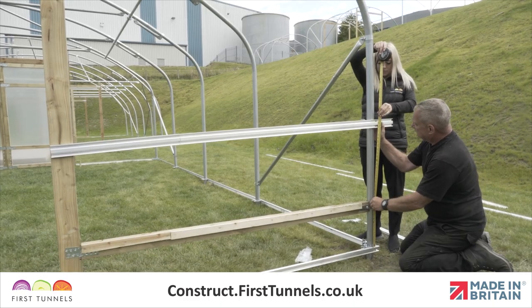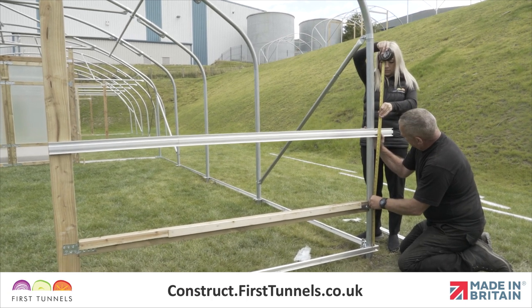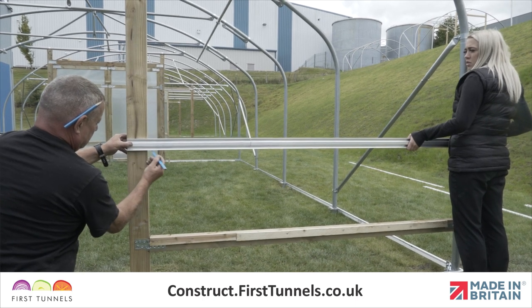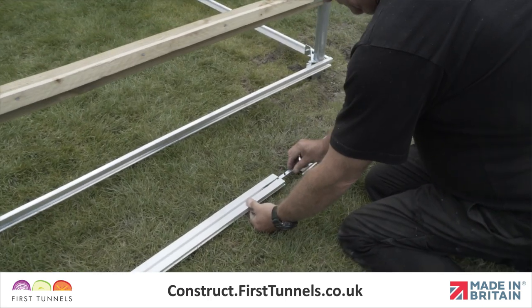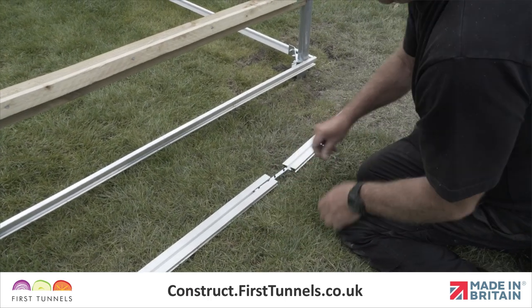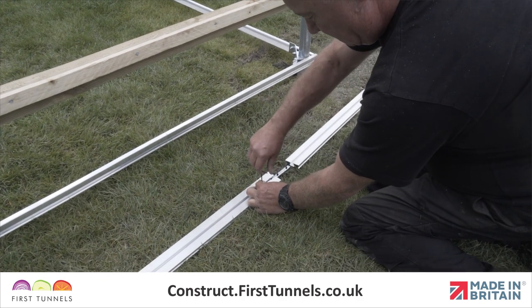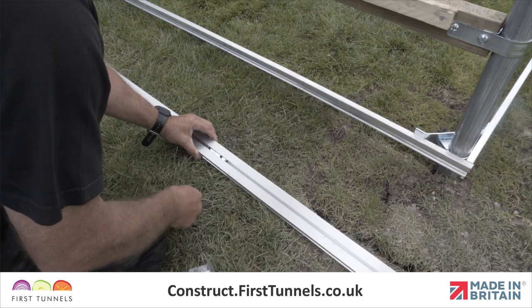We will start by fitting the side rail from the doorpost to the corner hoop. You will need two pieces of side rail: one piece 61cm long and one piece 1.83m long. Join the two pieces together. Slide half of the rail joiner into one piece of the side rail and tighten the screws using the allen key provided. Then slide the second piece of the side rail onto the rail joiner and tighten the screws.